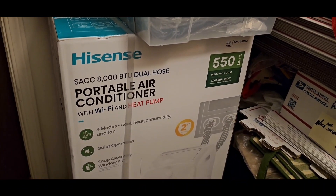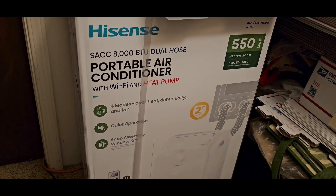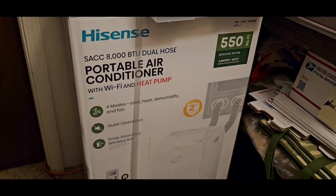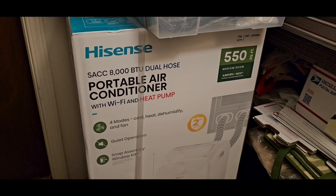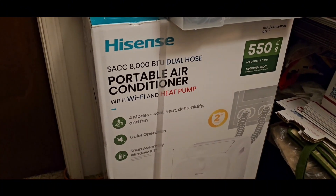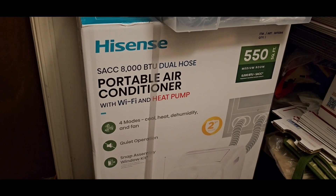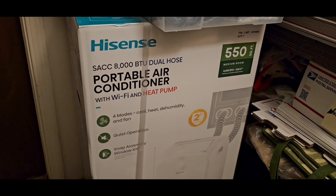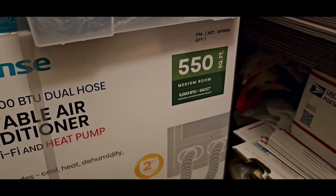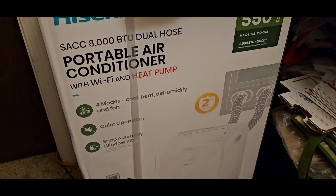Alright guys, so my previous AC wall unit conked out last night — a few days ago actually. So it's getting hot, it's time for me to replace it with a new one. This is the Hisense SACC 8000 BTU dual hose portable air conditioner unit with Wi-Fi and heat pump — it covers 550 square feet. Let's do a quick unboxing and do the install.